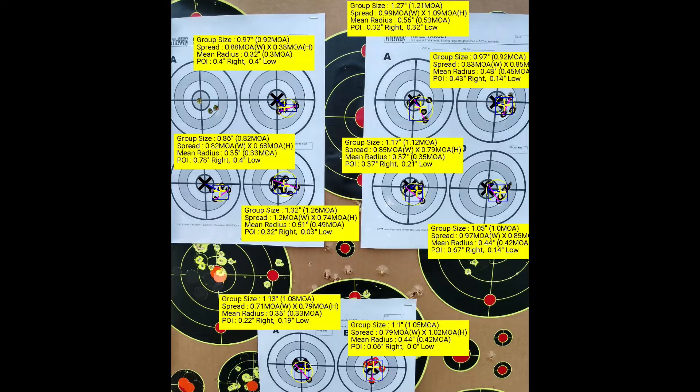What I see here is some sort of consistency issue or problem, and I think it's related to the seating depth. I think I loaded to basically a bad node of some sort. Let's go ahead and skip to that part.